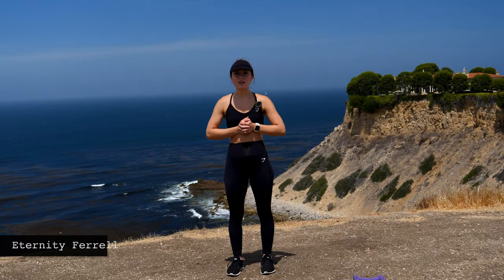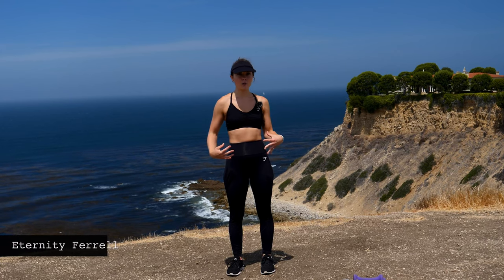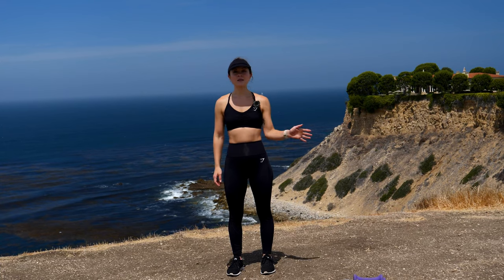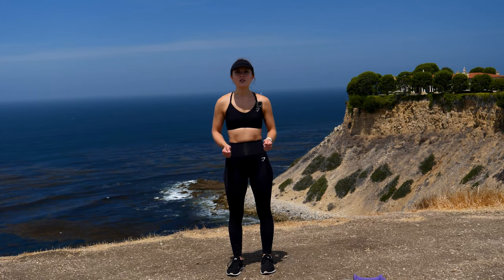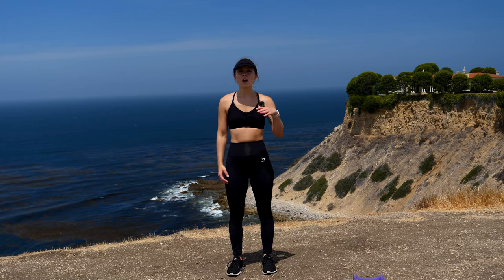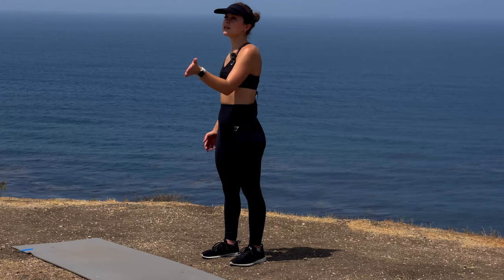Hi everybody, my name is Eternity Pharoah with Drimmer, coming at you today with a 30-minute strength training full-body workout. I'm going to be using two sets of dumbbells — a light set of five pounds and a heavier set at eight. I encourage you to use whatever weights feel comfortable for you. Today's workout is going to be broken down into three supersets, a warm-up, and then a cool-down. Each superset is going to have two exercises, and we're going to progress them as we go.